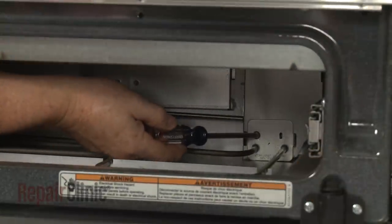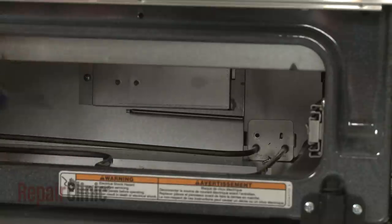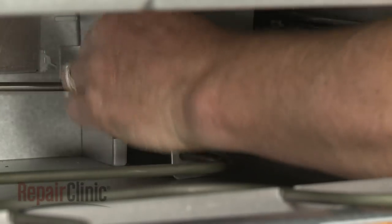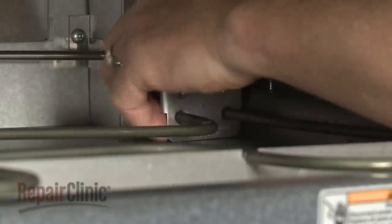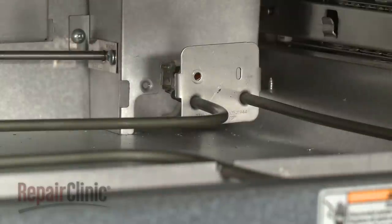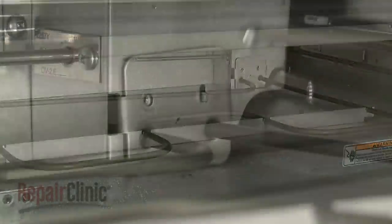If you need to replace the warming drawer bake element, unthread the mounting screw securing the element. Lift the element up and pull it forward to access the wires. Disconnect the wires and you can fully remove the old element. Install the new bake element by first connecting the wires to the terminals. Replace the mounting screw.